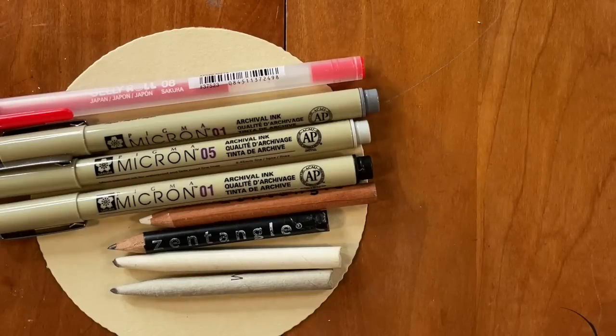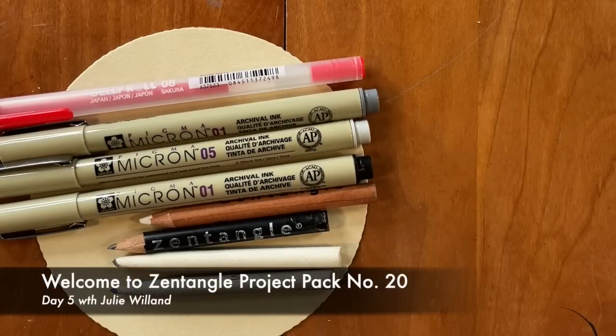Hello everybody, and welcome to the Zentangle Project Pack number 20. I can't believe it's 20 already. This is Julie Willand, and I am so excited to be here with you guys today to tangle along.